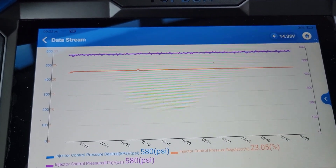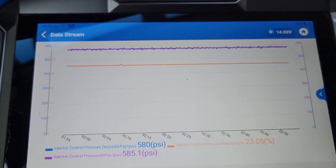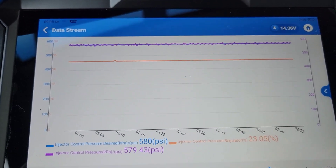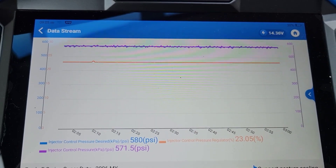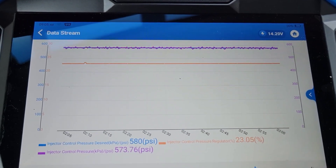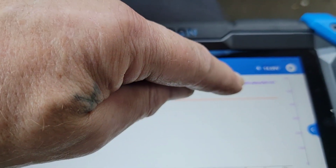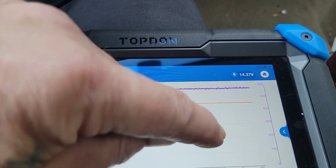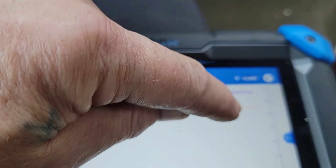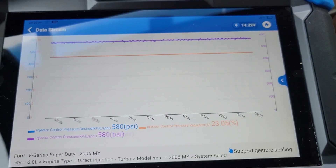You can see that we're all on the same graph right here, and as you drive it you can see what's happening. Right now the desired and the actual are right on top of each other, and that's really important — especially if you're cranking a 6.0L and it's a no-start. When I was starting this thing it would show the desired up here, and then you'd see the actual starting to climb and climb and climb, and once it hit the desired, boom — it fired.